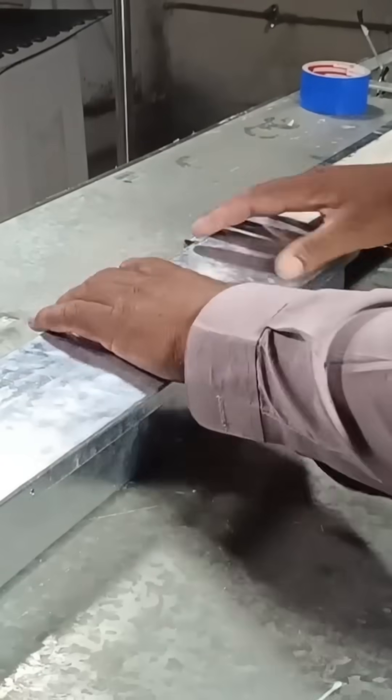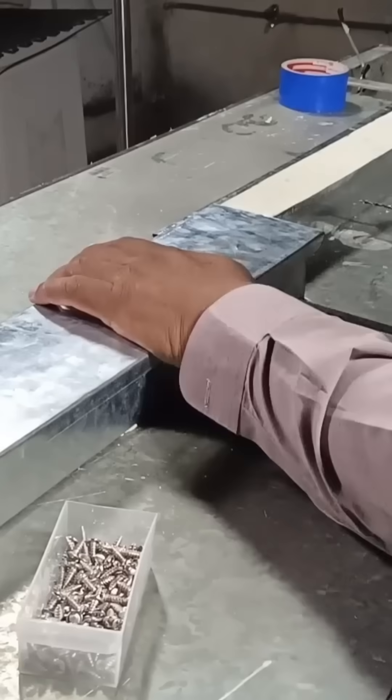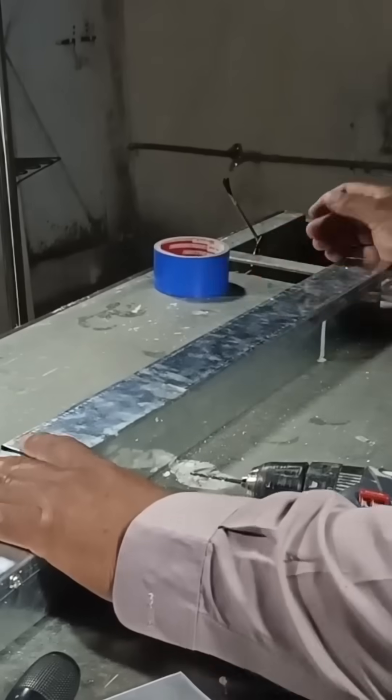Now I will place the cover over the foam to hide it, then drill holes and tighten it securely with screws, so it can't be easily removed.